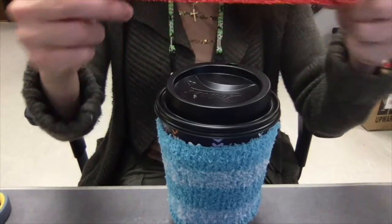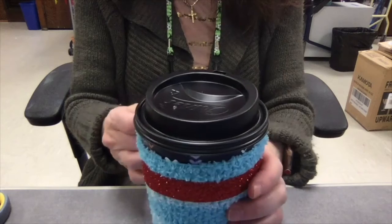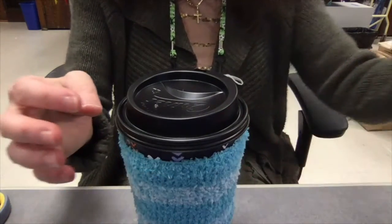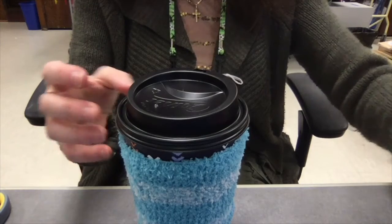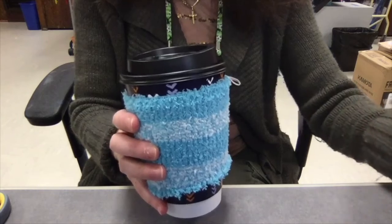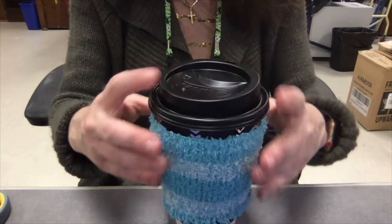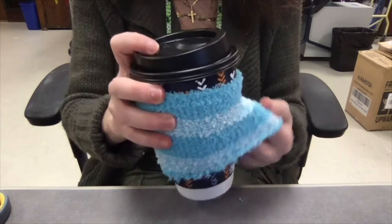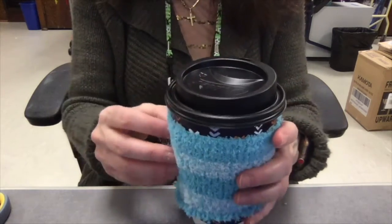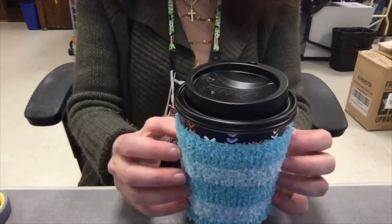You can use the ribbon to go around it and glue it on, or you can tie it into a bow. You can glue the little pom-poms on however you want. Use the glue and keep moving the sock a little bit to make sure it doesn't glue to the cup, because you don't want the glue to go through the fabric. So you don't want to use a ton of glue.